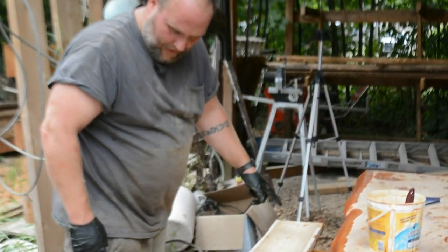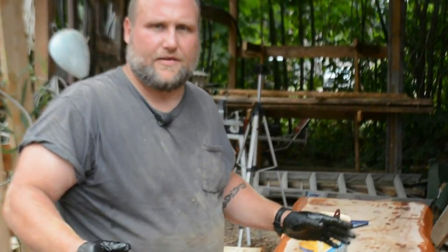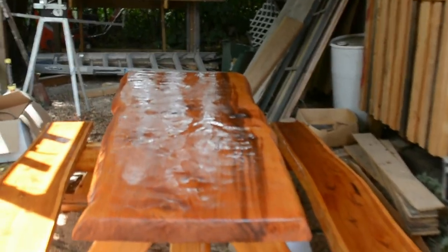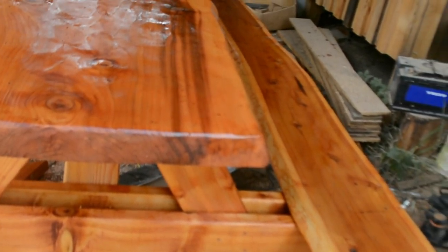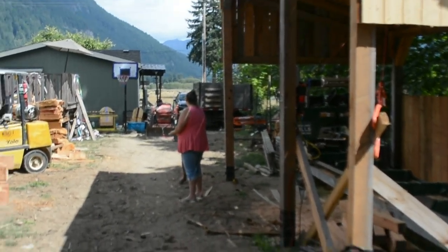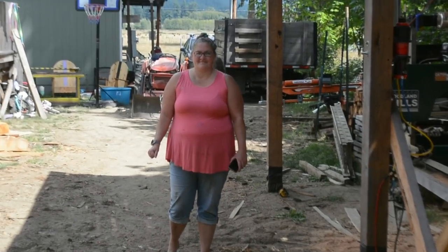I'll get the other one cut and screwed on there, we'll get the table completely stained, and then bring you back in to see the finished product. Here it is — all stained up. The stain is still obviously damp, but that's it right there: all western red cedar, 100% total of eight true 2x6s that were six-plus feet long. The top finished at about 2 and three-quarters inches thick, and the benches are two inches. A special thanks to my wife — she was a huge help with sanding and staining.